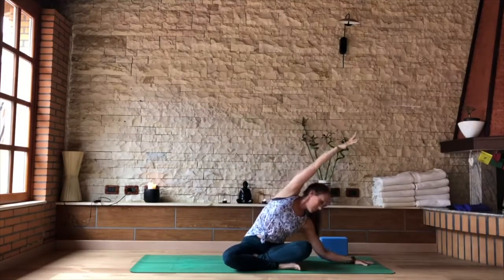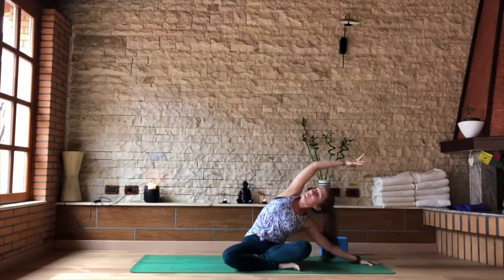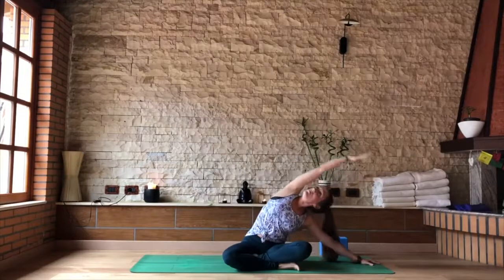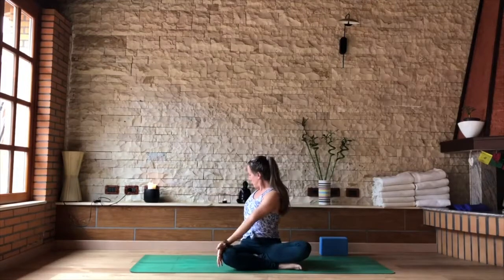Try to open up through that right rib cage, keep some length in the underside of the left waist, a little deeper reach to that top arm. As you inhale, draw the palms back together. As you exhale, twist to the right — right fingertips behind you, back of left hand to outside of knee.